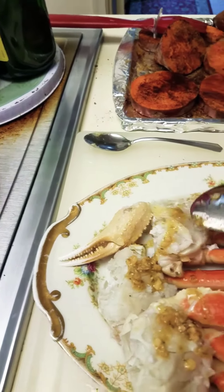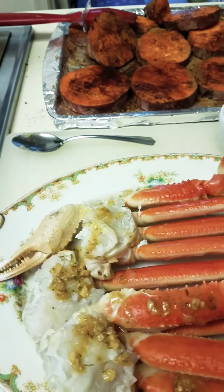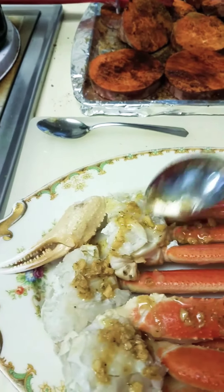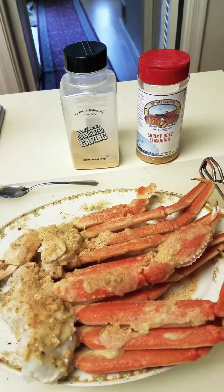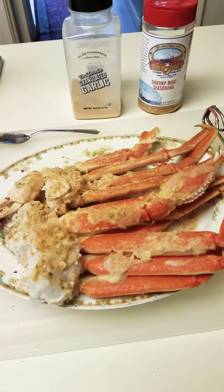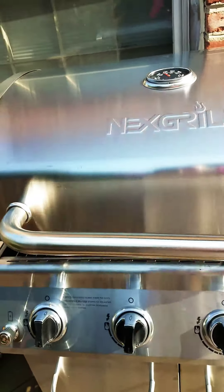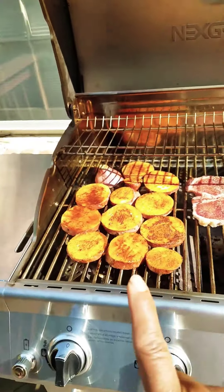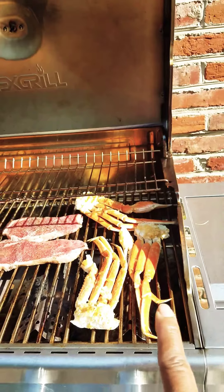Scarlet butter mixture — you want to just gently place that on it. All right, keep on with me now. Okay guys, here we go: sweet potatoes, steak, crab legs.